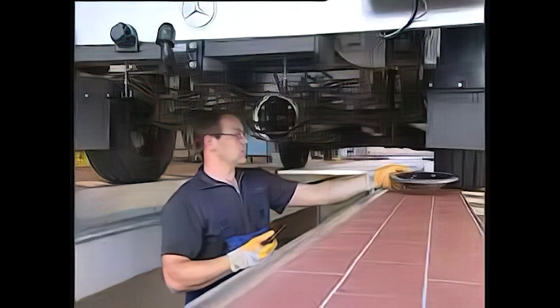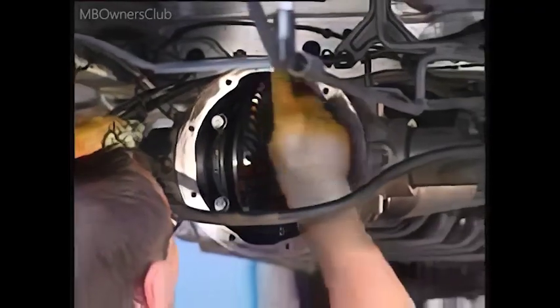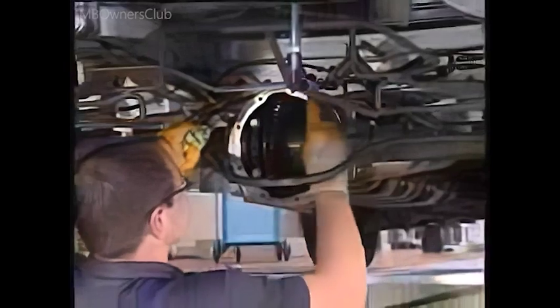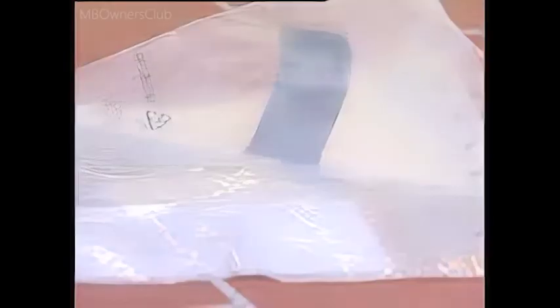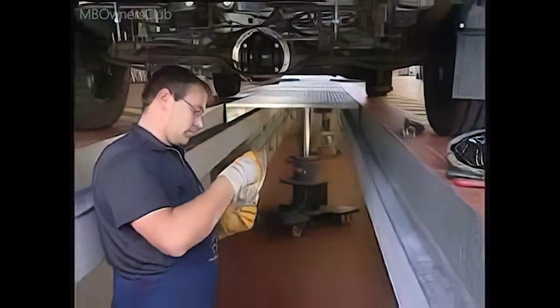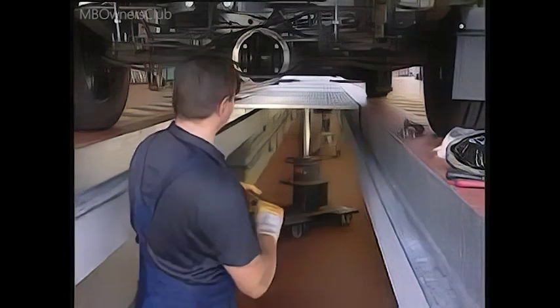But for now let's continue with the shield. The shield is inserted between the right bearing bracket and the axle housing. The shield acts as a splash guard for the pinion.